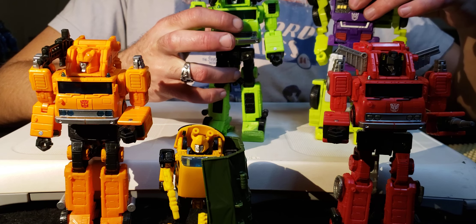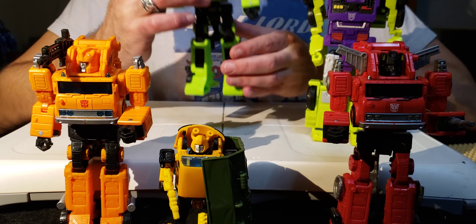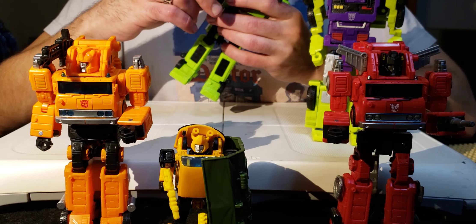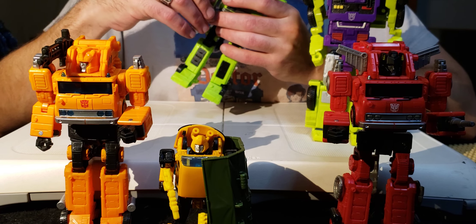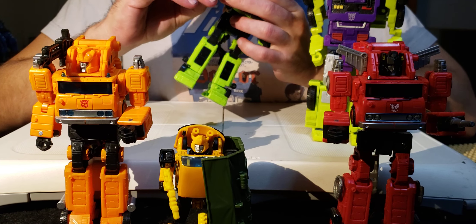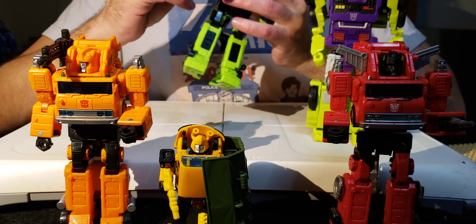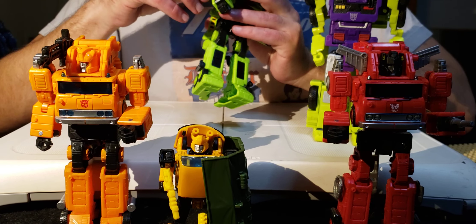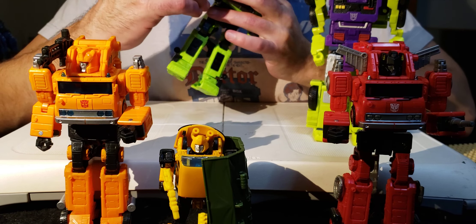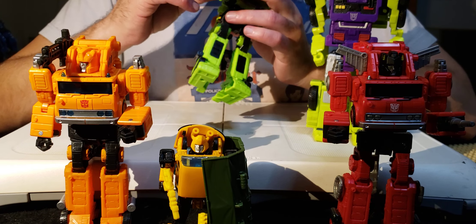Let's get into this cool Transformer and talk about why it's so much better than the Hook mold, even though Hook can become part of a combiner. This Grapple mold is excellent and doesn't get enough love. I still want the ladder truck - I have Inferno and I have Grapple, but I need that third one to complete my Grapple mold collection. Let's discuss siege ports - I totally forgot to bring up siege ports on the vehicle mode, so I'll make a short video about that.